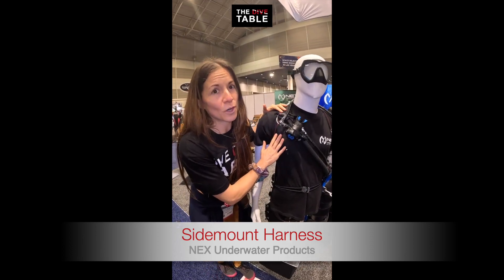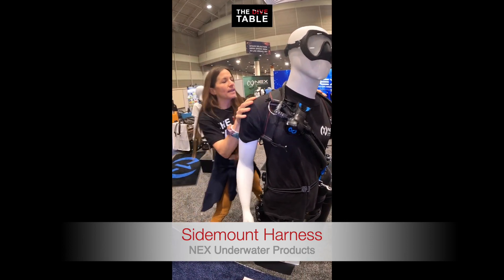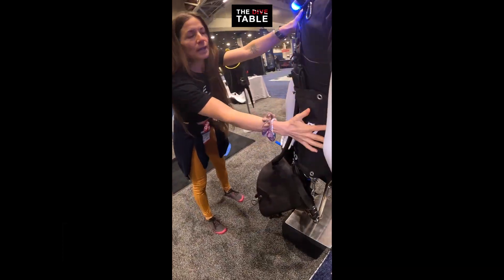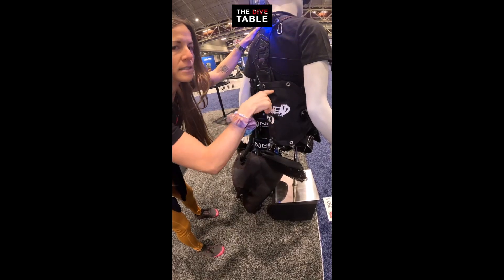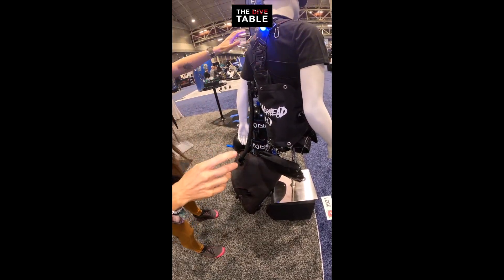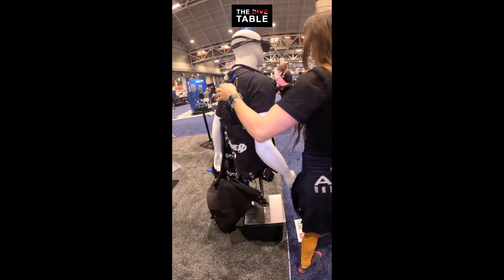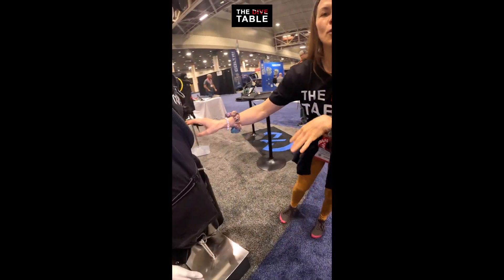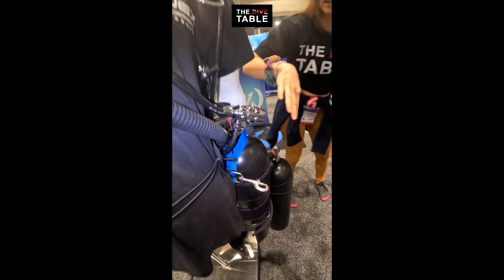I'm a big sidemount guy and I love the NEX Underwater Products sidemounts. The webbing is really easy to work with so you won't get that raw fingertip thing when setting up your harness. They have different bladder options — including a regular and a triangle one, which is what I use. Their regulators are also amazing — beautiful blue regulators with environmental seals and lots of ways to configure your hoses.